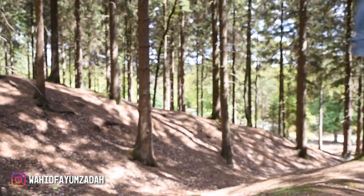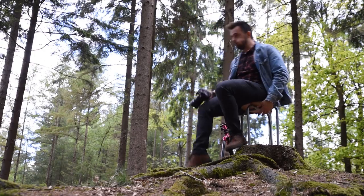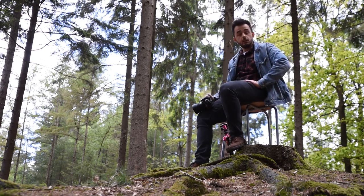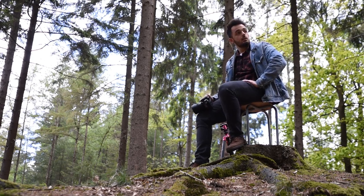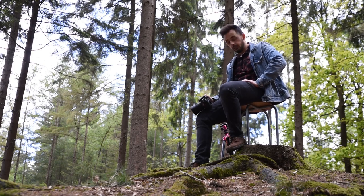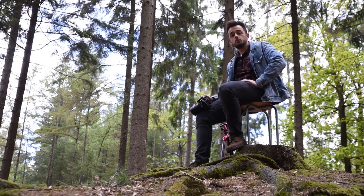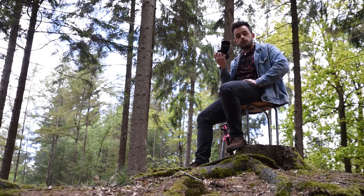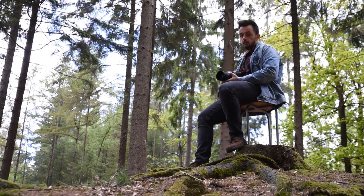Hi guys, my name is Waheed, I'm a Dutch photographer and in this video I'll be showing you how to do solo levitation photography. Why am I sitting on a chair in the middle of the woods? Well, it's one of the items that you need to make levitation photography work, at least for the way I'm about to do it. Next to that you'll need a camera, and a tripod is quite important.